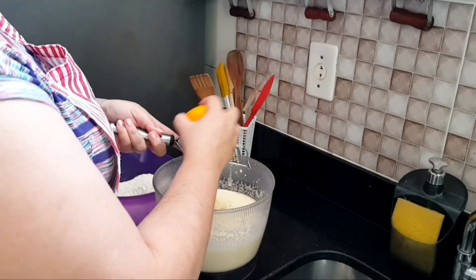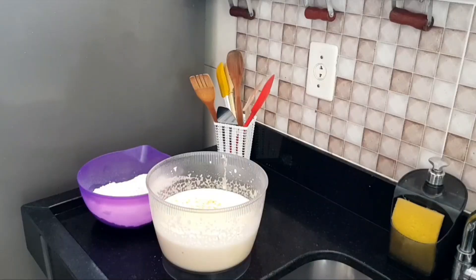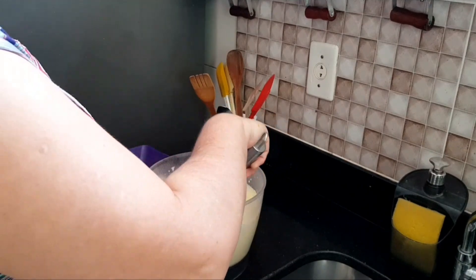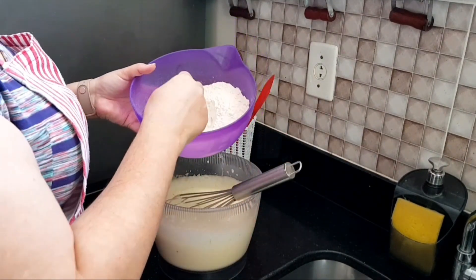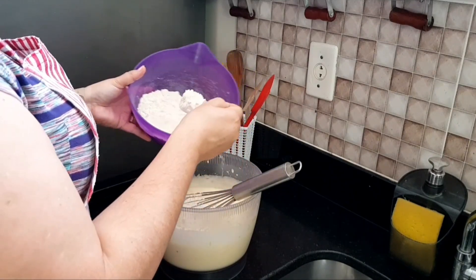Be careful not to grate the white part of the orange peel, okay? Now with the flour mixture we prepared, I am going to add it in and mix everything together.